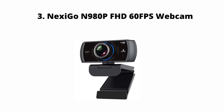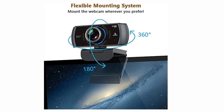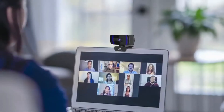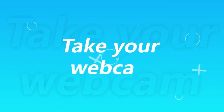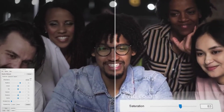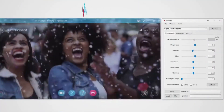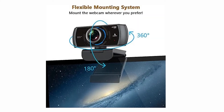Nexigo N980p FHD Webcam. If you want a camera with smooth, fluid motion, you may consider a 60fps camera — that's where the Nexigo N980p comes in. This affordable, wide-angle webcam perfectly fits video chatters and streamers alike. Powered by a 2-megapixel CMOS sensor, this camera brings some brilliant video quality for not a lot of pennies. With two omnidirectional microphones built into the face of the webcam, it will easily pick up your voice if you don't have another microphone on your system.